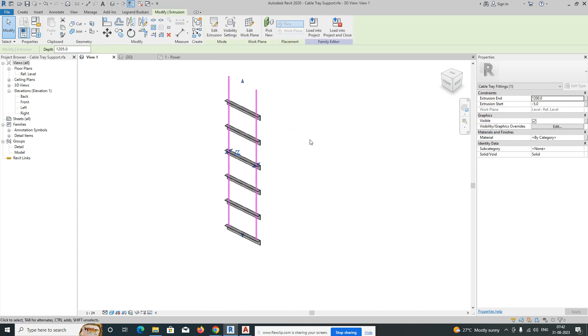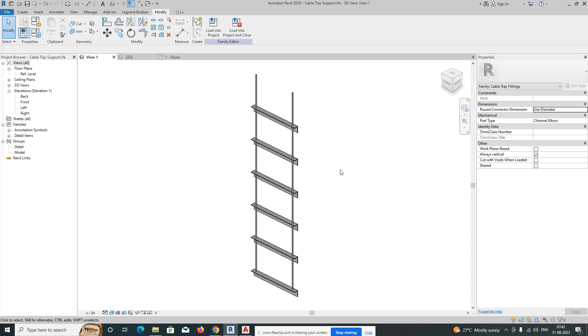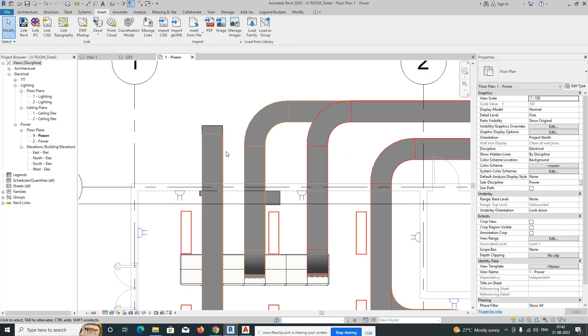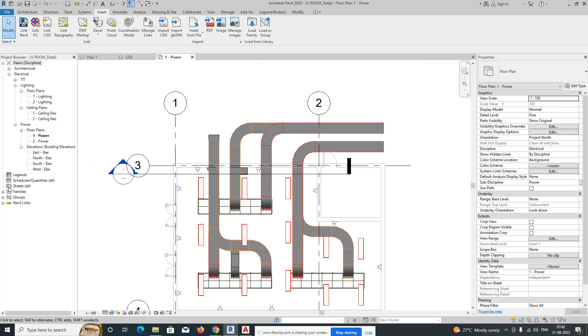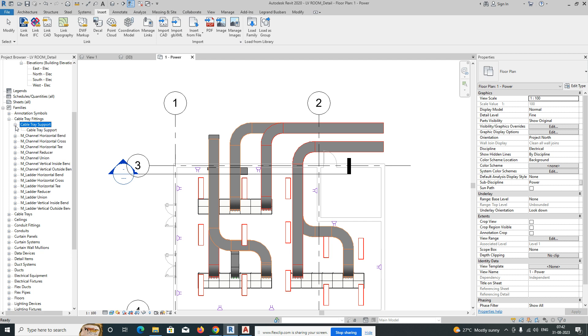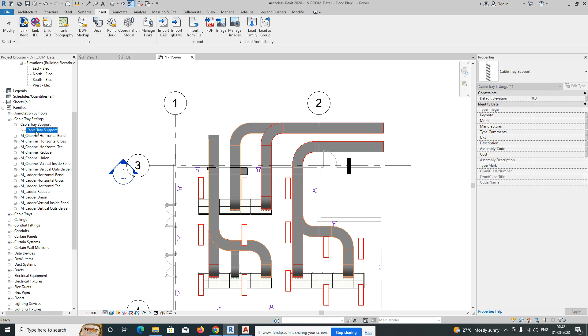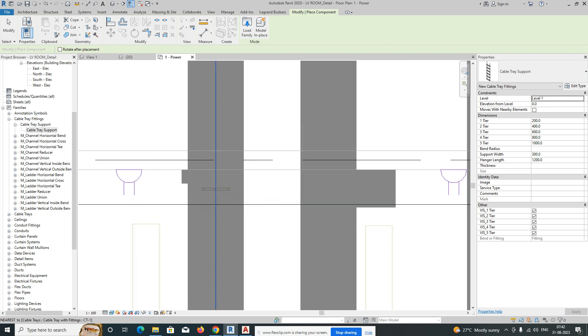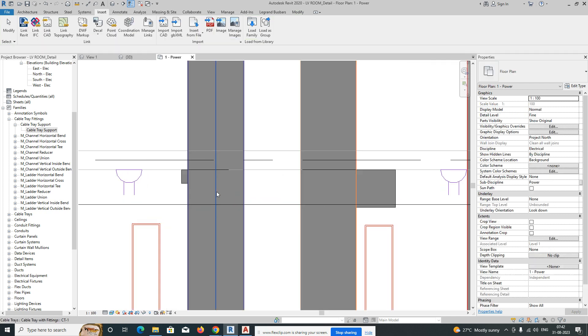I need to implement this support in our drawing. I'll show you how it will work. Just load it into the project — it's now loaded. Go to the family section, cable tray fittings, and you'll find the cable tray support there. Just drag it and place it in the center of the cable tray.